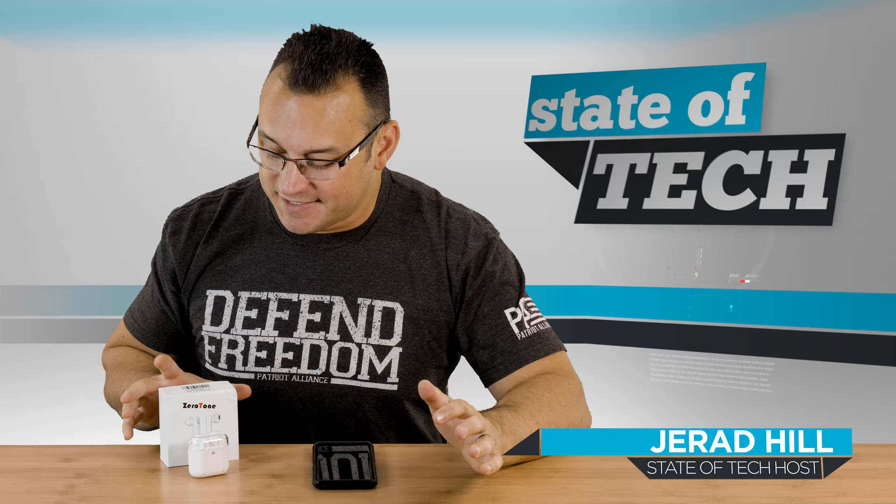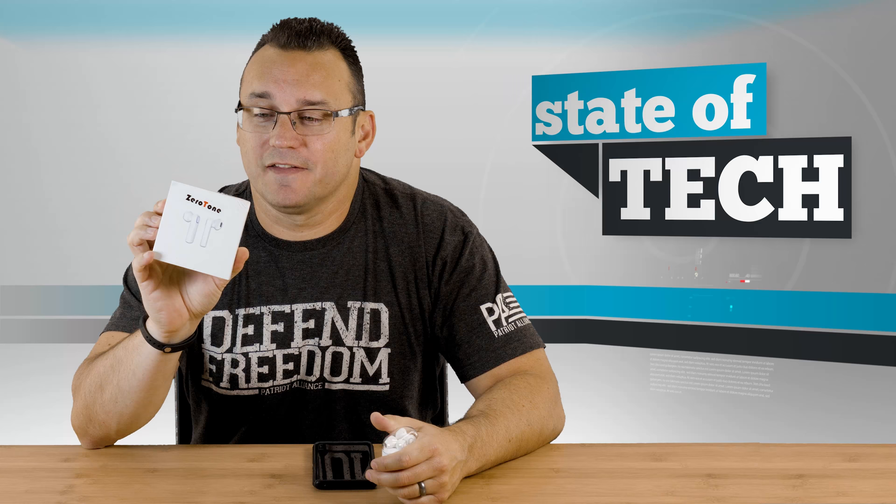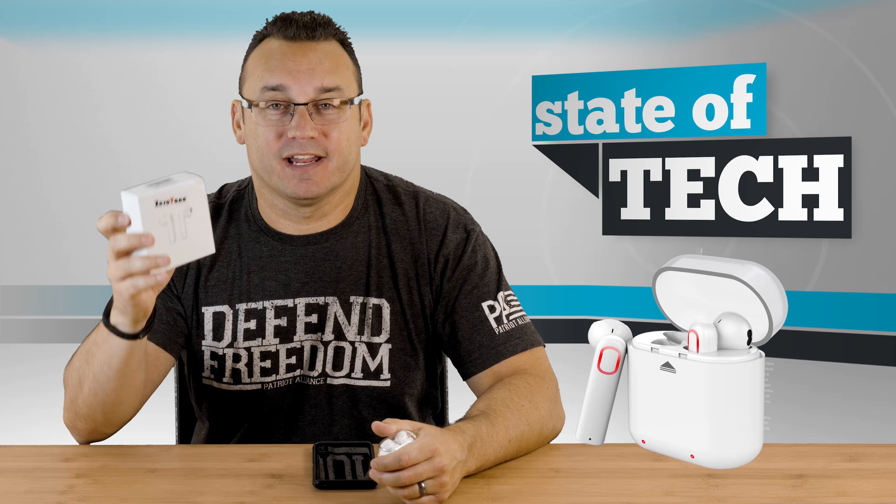Welcome to Stata Tech. My name is Jared and I have an alternative to Apple AirPods here to share with you today. I don't even really know what the brand is. The box came and it says Zero Tone on them. They are true wireless stereo headphones, white, and they're made in China.